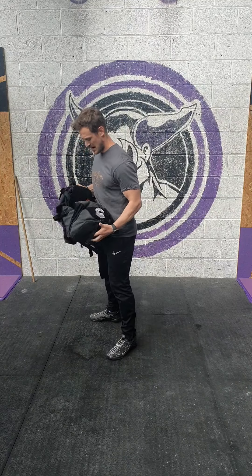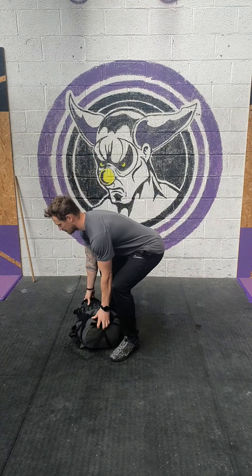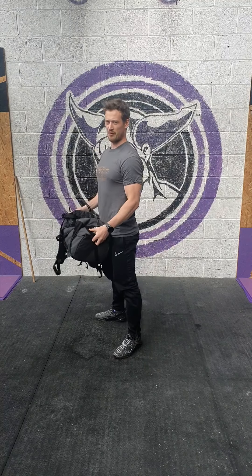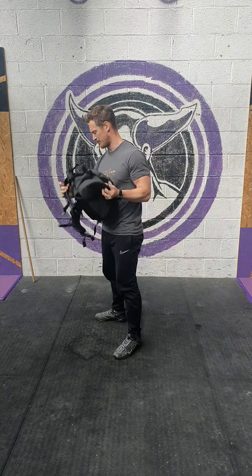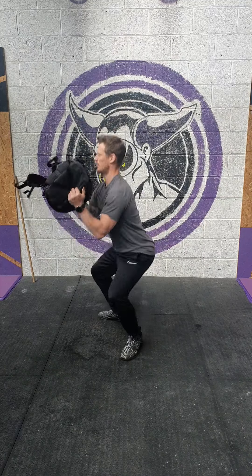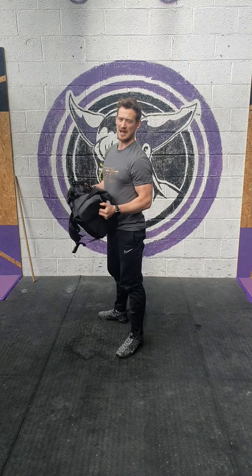We're taking the backpack with a nice firm grip, taken from the floor — up, pull underneath and squat. Watch out for any sort of stray straps; we don't want to hit yourself in the face. So from the floor, drive through the legs, pull underneath and stand.